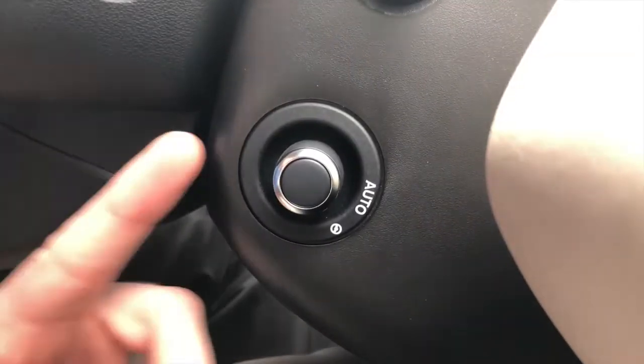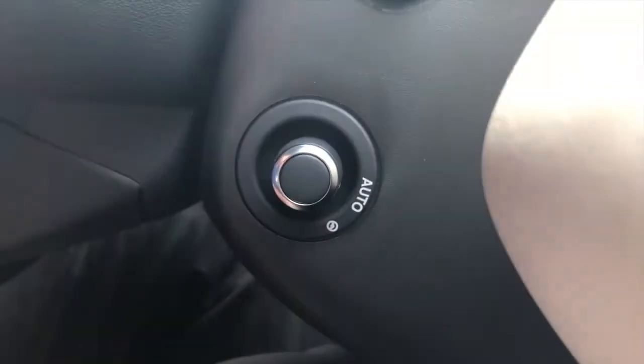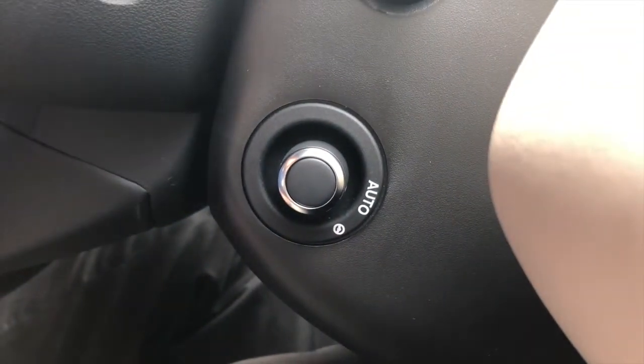To set Auto Column Adjust, take your steering wheel column adjustment knob and twist it so that it's on the auto setting. Once the column is set to Auto Column Adjust, when you turn the vehicle off and open the door, the steering wheel will raise to the highest height and the seat will lower to its lowest level.